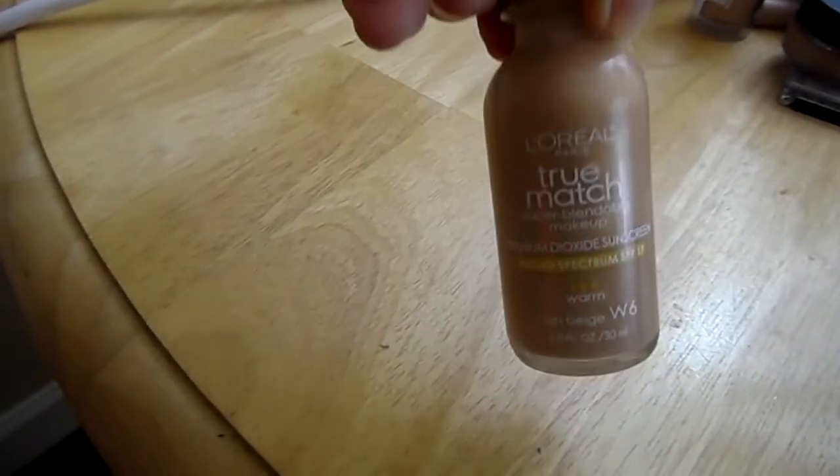Next I'm going to take my foundation — this is L'Oreal's True Match in W6 — and I'm going to apply that with my beauty blender. Just make sure you push the foundation into your skin; don't rub it with the beauty blender because that would defeat the whole purpose of it.